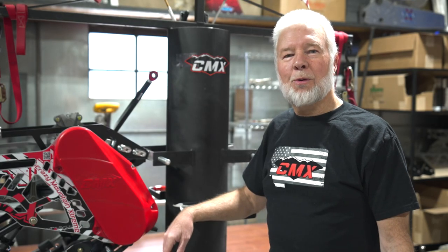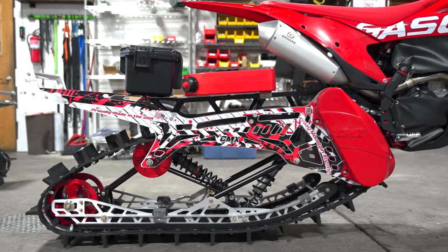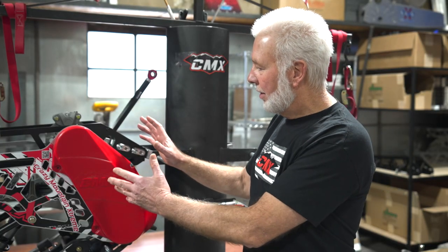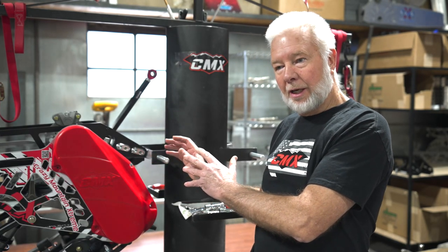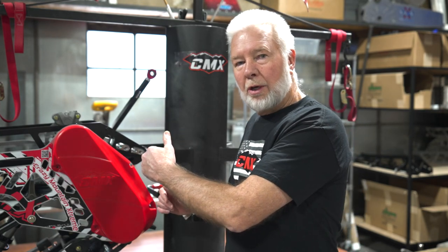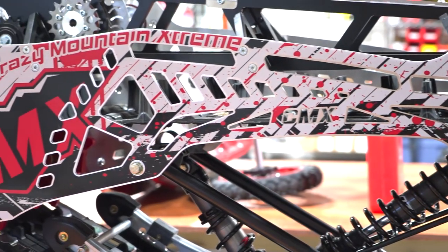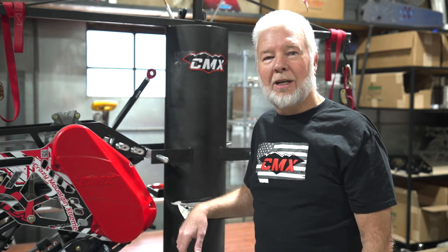One of the things we focused on when we designed the CMX snow bike kit was the mount location in relationship to the motorcycle. We realized early on that having the kit mounted further forward on the motorcycle was a huge advantage. It gives you a better feel as a rider — it puts the track system more under you as opposed to being more rearward where it seems to push you more. This kit floats well and it carves in the corners, and you can drag handlebars all day long and it stays under you.